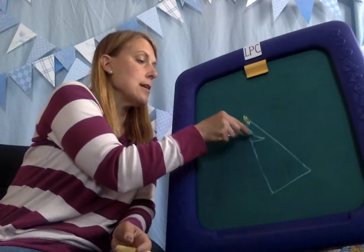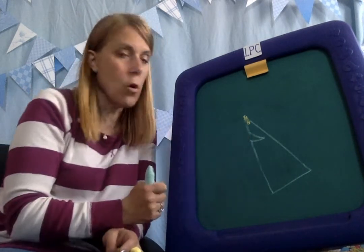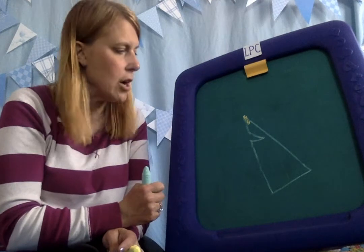He actually can talk now. If you want to erase this line, you can, because then his mouth looks open. But he's still part of the triangle.